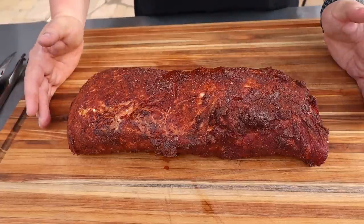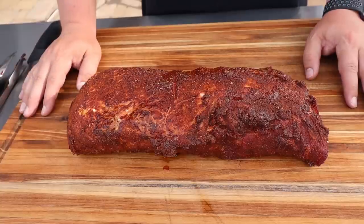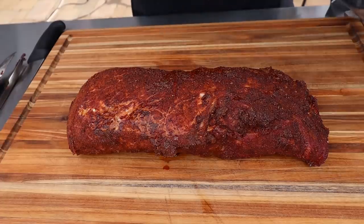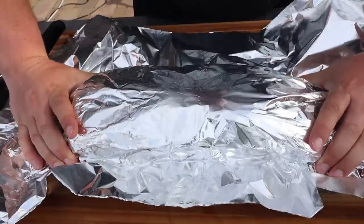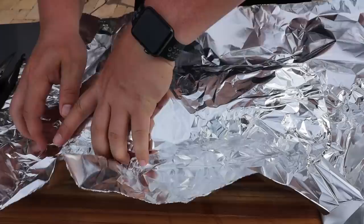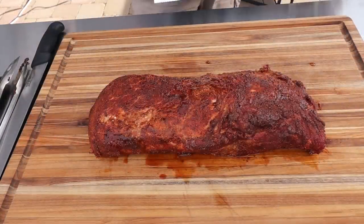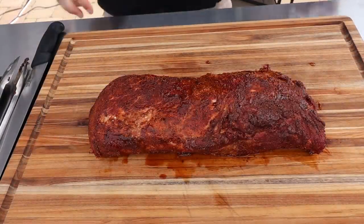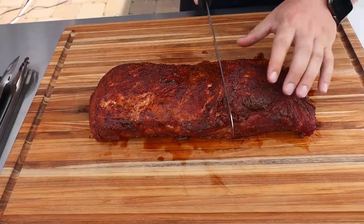We just hit 145 — it took an hour and 45 minutes. Let's get it off and take a look. Absolutely beautiful color; that brown sugar did really well taking in the smoke. I'm going to let this rest for about five to ten minutes, covered loosely with foil. We're outside so I don't want to invite the flies. After about 10 minutes of resting, let's dig in — look at that beauty, if I jiggle it it looks like jello.